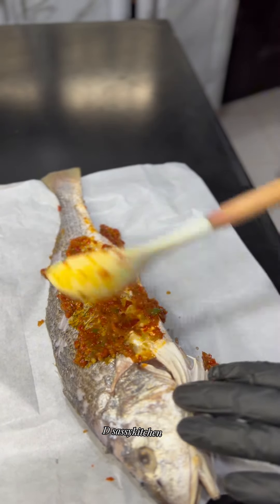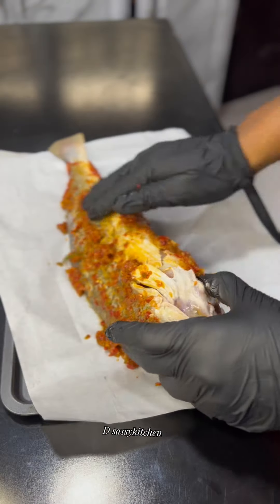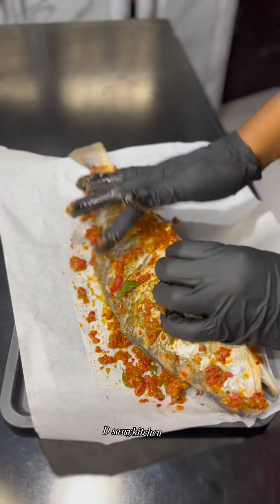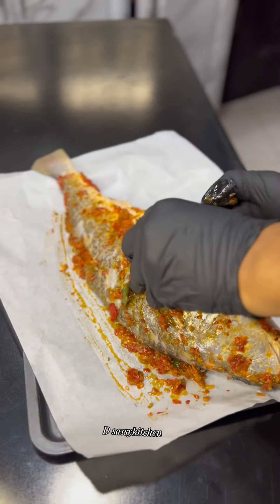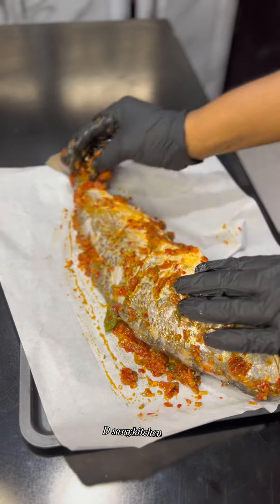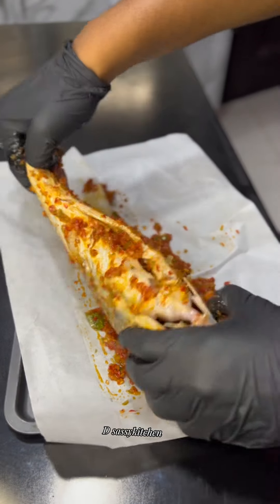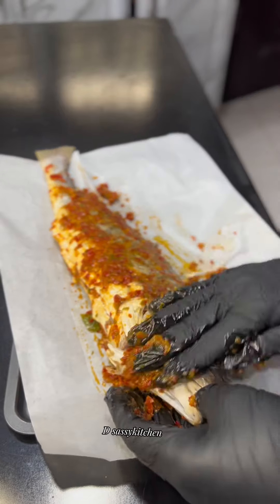Place your sauce on your fish like you're coating it. I forgot to mention — make incisions on the fish, cutting into it so that your sauce penetrates inside. Coat the fish with your sauce very well, and place the sauce into the incisions you've made.